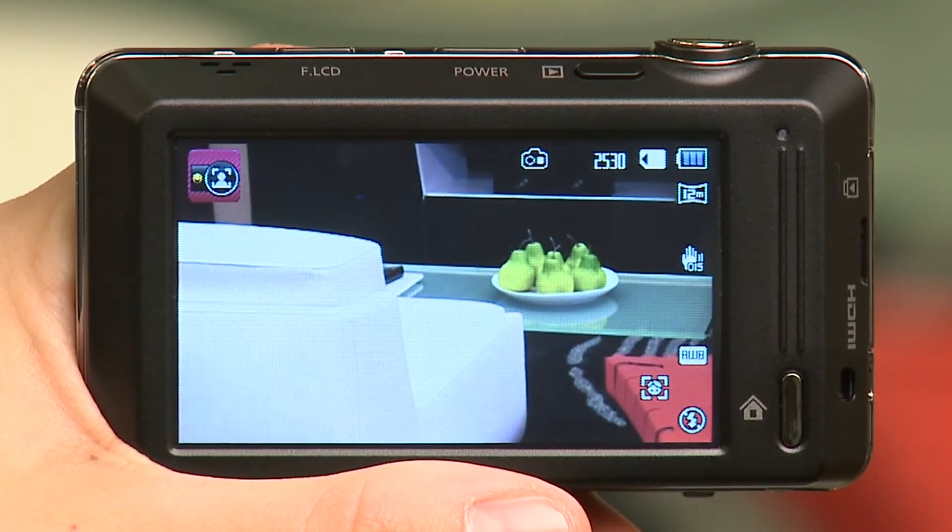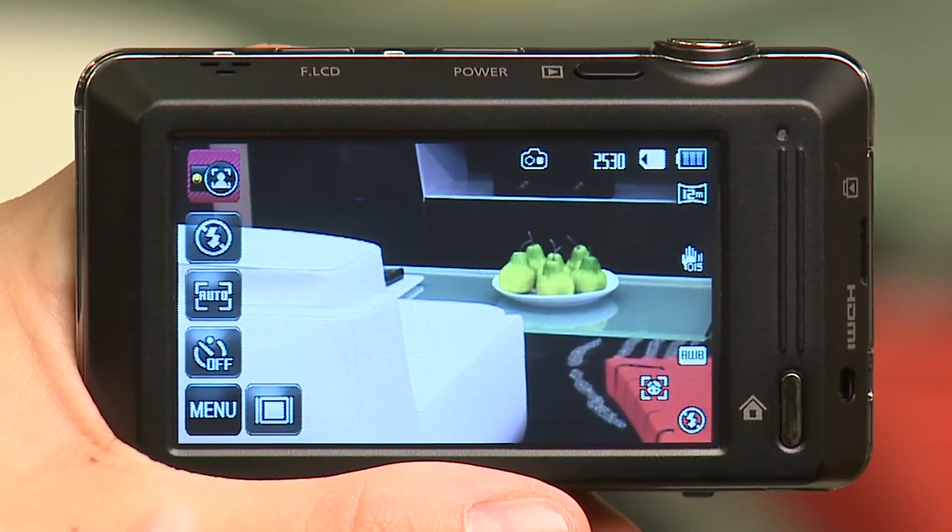On your screen, you'll see a small lock icon. This is to make sure that you don't accidentally touch menu items on your viewfinder while the camera is facing you. If you'd like to access your options, just touch and hold the lock icon until the screen unlocks.